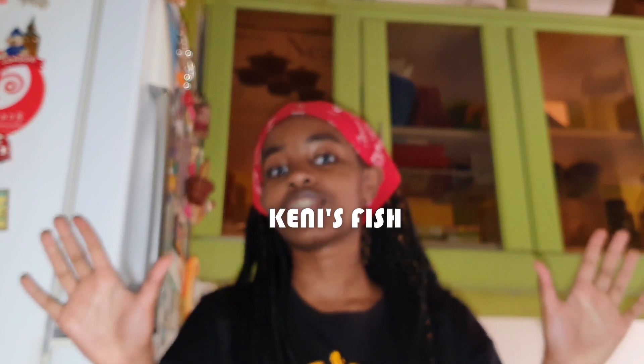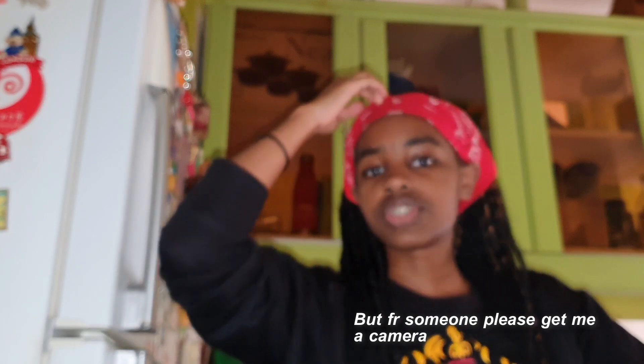Today we're going to make my world famous fish. I don't know what to call it because I always change it up every time, so we're just going to call it Kenny's fish. I'll show you the ingredients and the procedure. Today is Friday, and in this house we eat ugali — and what better to eat ugali with than fish?